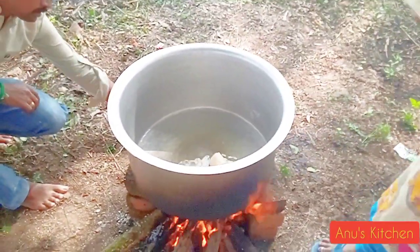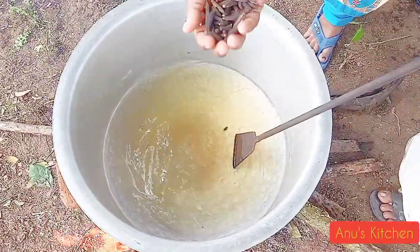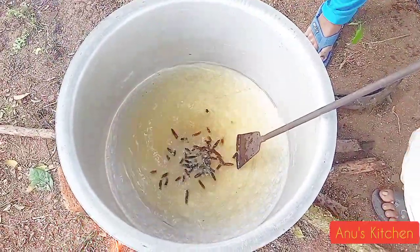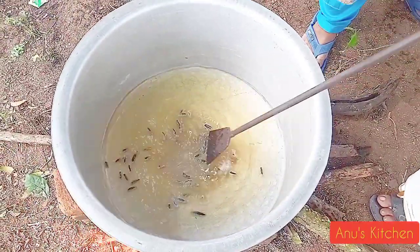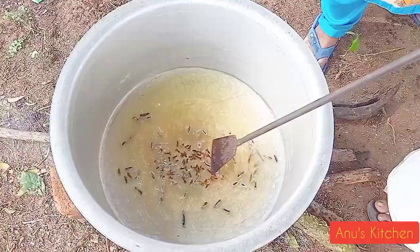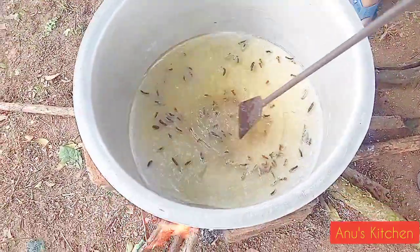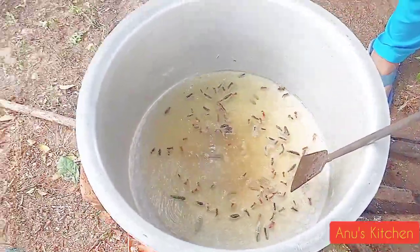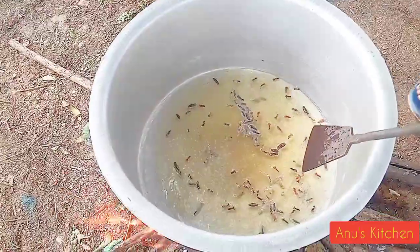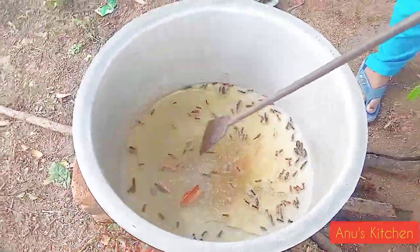We use 250 grams of dalda. The cramp is 25 grams. The banana chip we also use 5 grams. This is 1.25 grams of rice pruned.